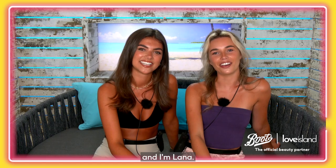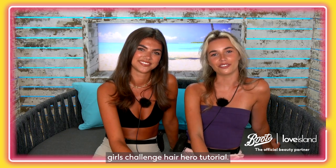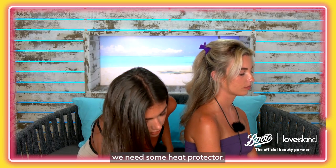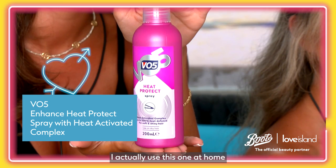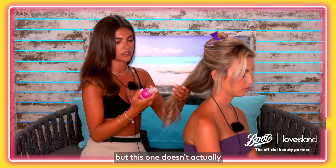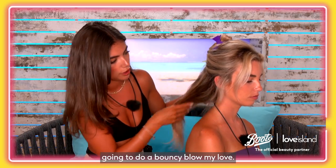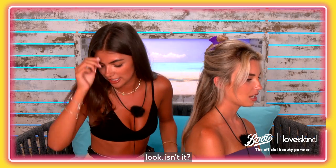I'm Sammy and I'm Lana and we're doing the Boots Scales Challenge hair hero tutorial. Before we do anything, we need some heat protector, so we're using the VO5 heat protect spray. I actually use this one at home — it smells amazing. Normally I don't drench it but this one doesn't actually make your hair greasy. So we're going to do a bouncy blow.